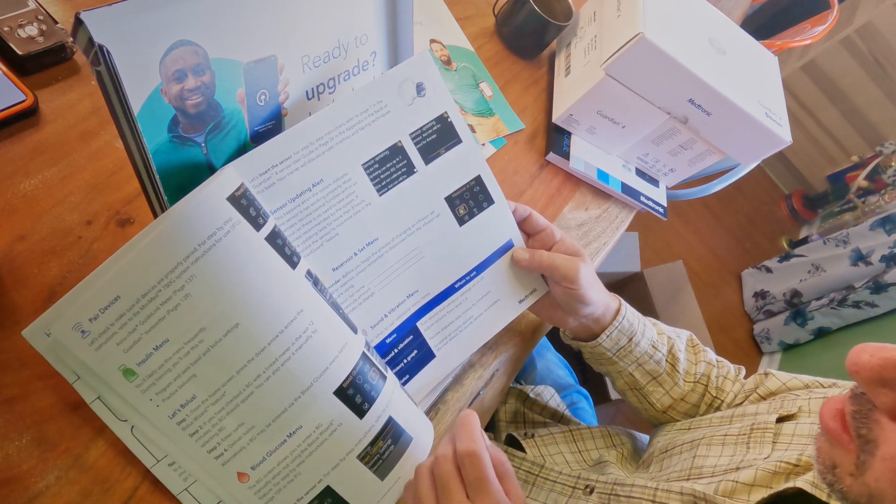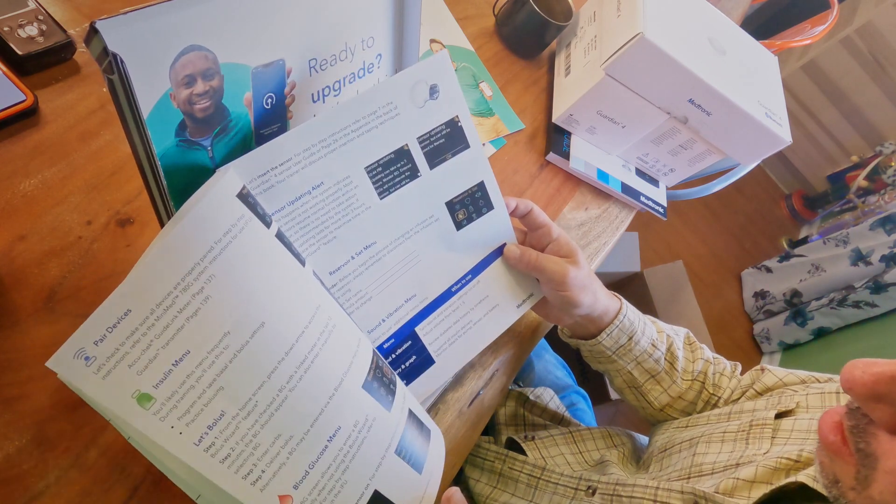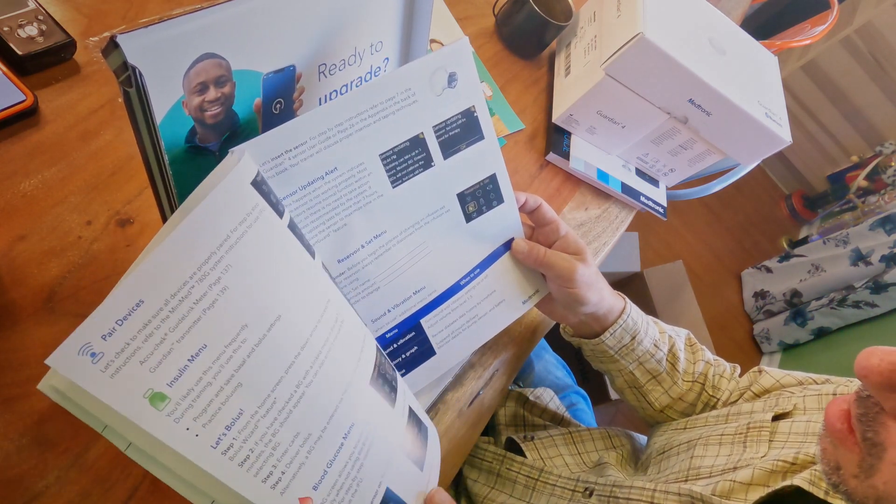I'm kind of excited, I want to get the sensor in. So that was the unboxing for the software upgrade kit.